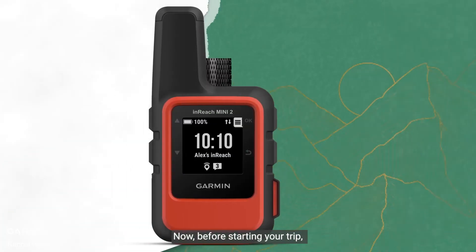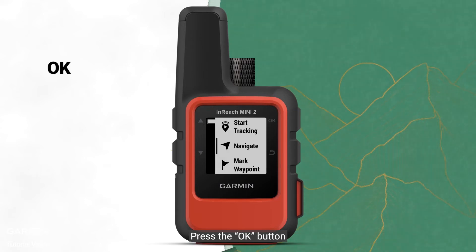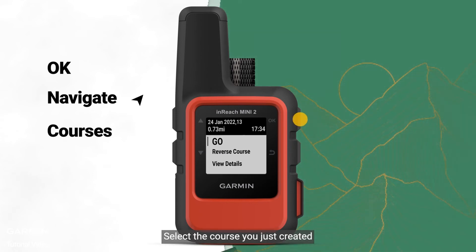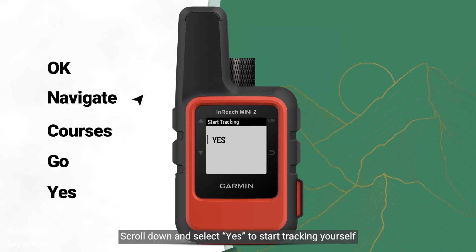Now, before starting your trip, switch on your Mini 2. Press the OK button, scroll down and select Navigate, then select Courses. Select the course you just created, select Go, scroll down and select Yes to start tracking yourself.